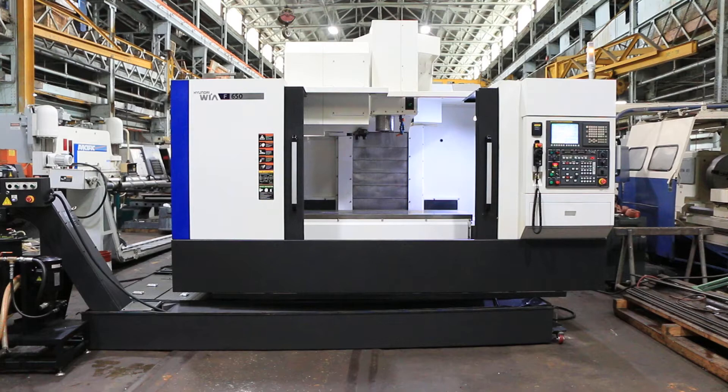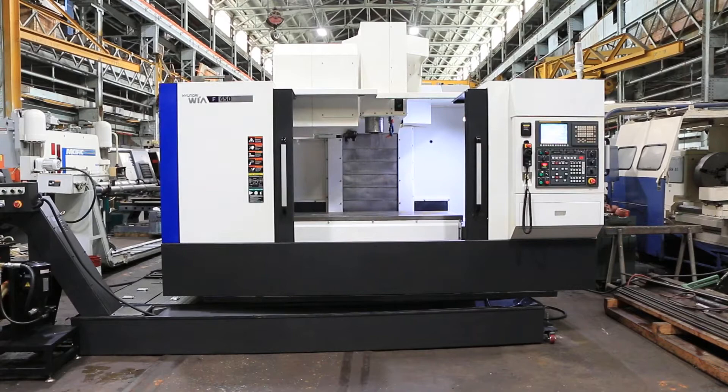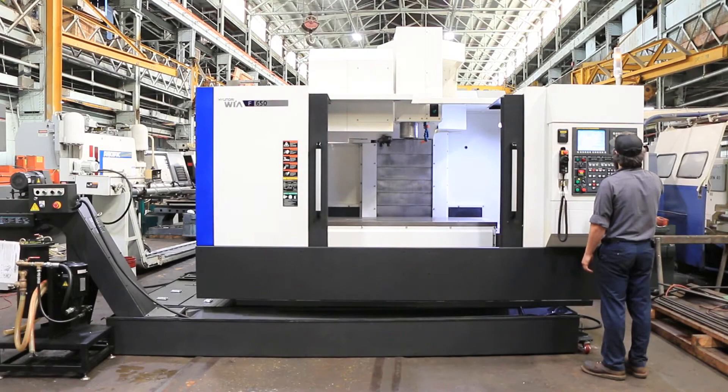We have a Hyundai vertical machining center, model F650. The machine was new in 2014, serial number G3686-1112. We're going to run her for you. The machine has a Fanuc i-series CNC control and it's a 40-taper CAT.